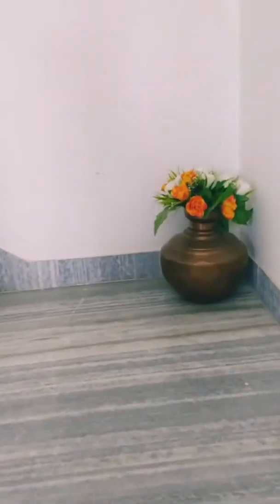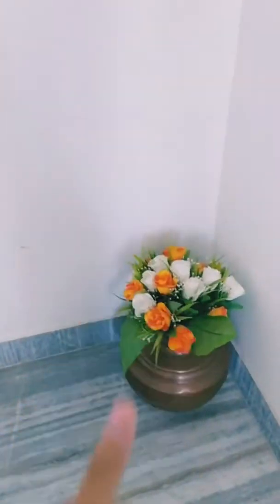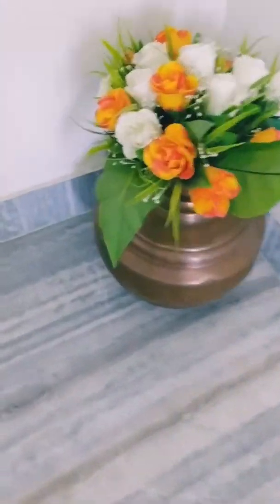If you want to see this video, let's see how dull and bad we need to clean it. Let's start with copper.